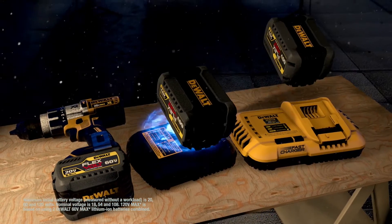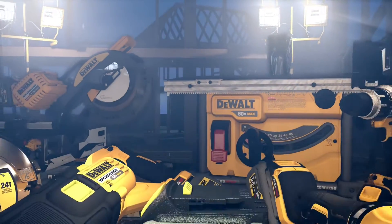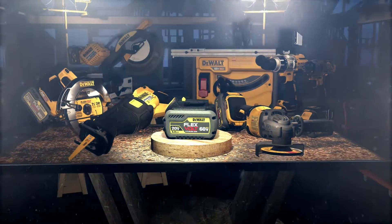Part of our fastest growing cordless system. So when you need the power to get the job done right, don't reach for a corded tool. DeWalt FlexVolt gives you the power to cut the cord and power up your job site.